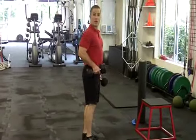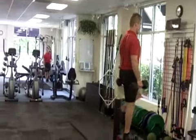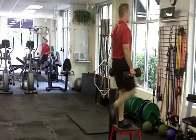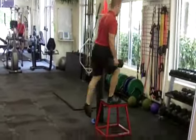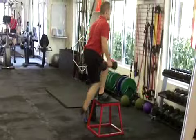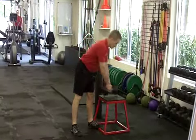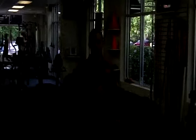The second strength exercise I'd like to show you is a step up. This is again just strengthening those muscles that are weak for most people — hamstrings, glutes, and the core muscles as well. A lot of stabilizing muscles will work with those exercises.